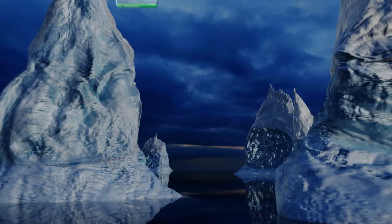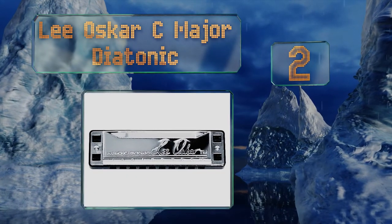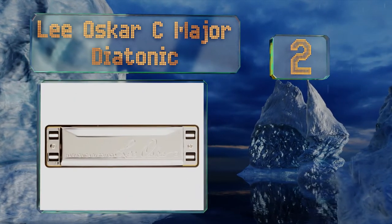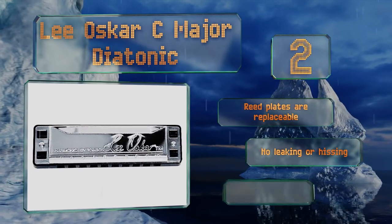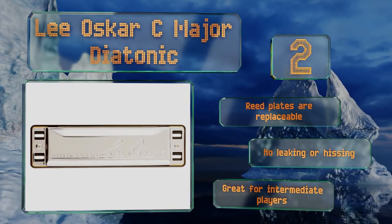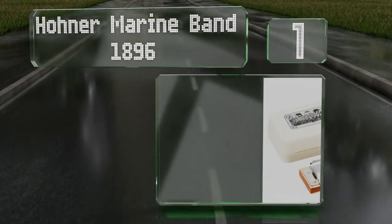At number two, if you've struggled to play in the past, you might give the Lee Oscar C Major Diatonic a go, as it offers a plastic comb with large holes that won't work against you. Plus, it's quite loud to give you plenty of feedback as you practice. The reed plates are replaceable and there's no leaking or hissing. It's great for intermediate players.